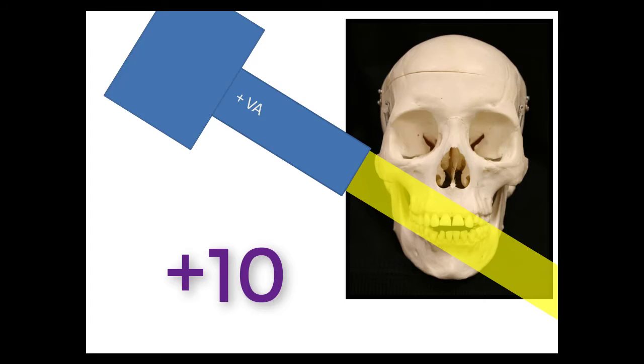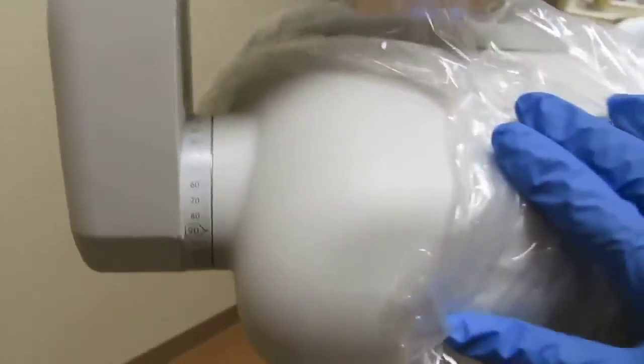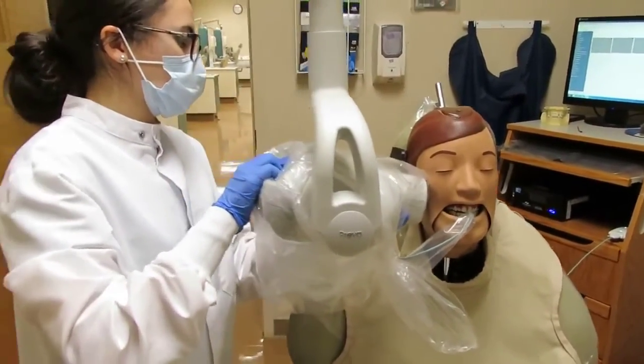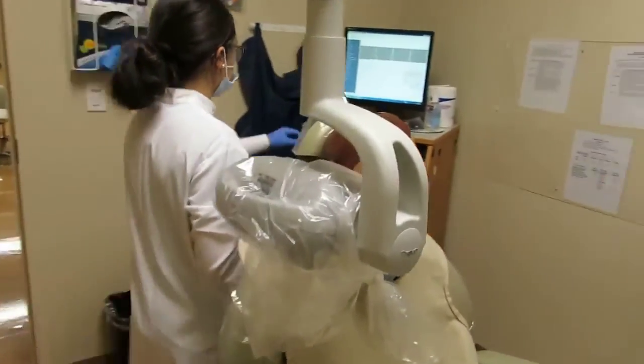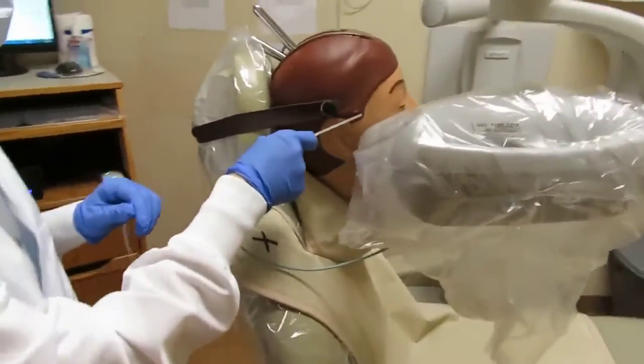Once the receptor has been positioned, set the vertical angulation of the tube head at positive 10 degrees by moving it downward to number 10. When taking these radiographs on a dexter, in order to avoid cone cuts, you will need to be able to see the right sideburns. Stand directly behind the tube head and make sure that the receptor is covered by the tube head. Use the sideburns which are located right under the zygomatic arch.